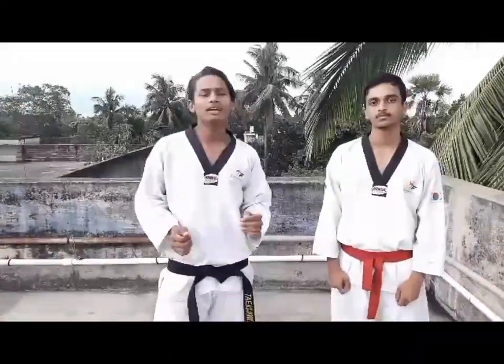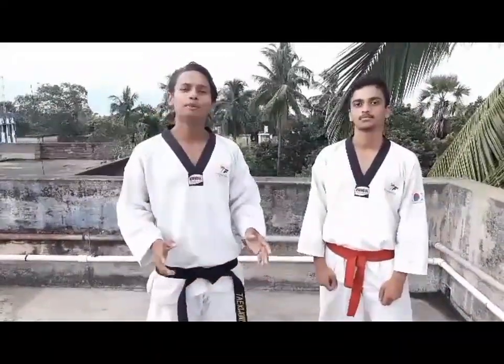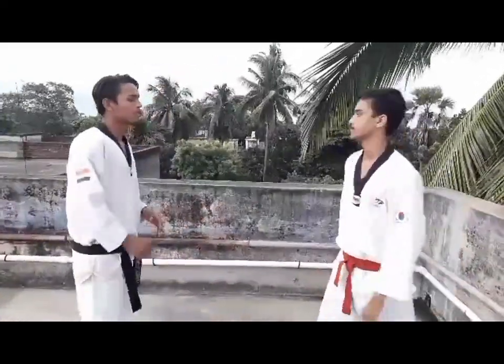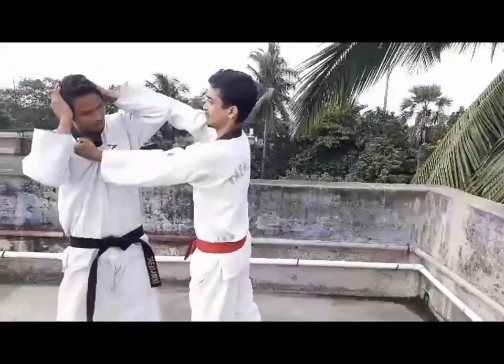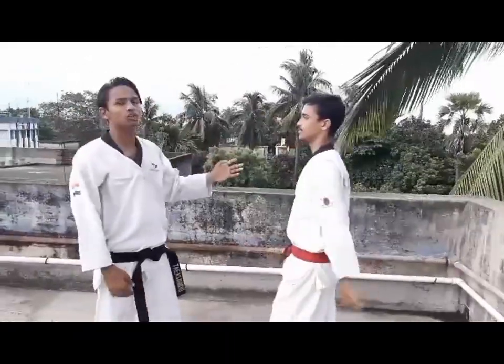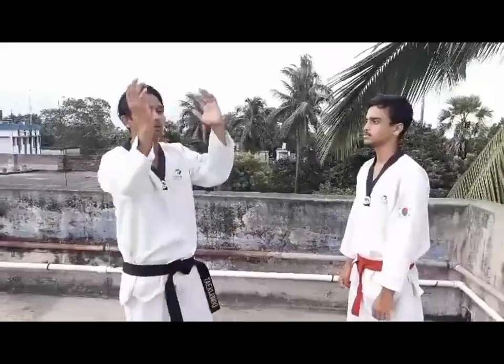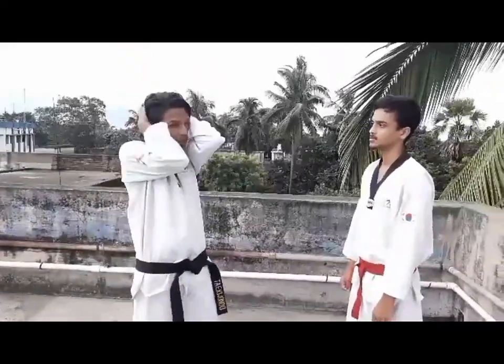If you hold your collar with one hand and the other hand, you can hit your left hand. How will you defend? First, try to stop the punch. This is a very simple technique. You can block your hands on your head and block it.